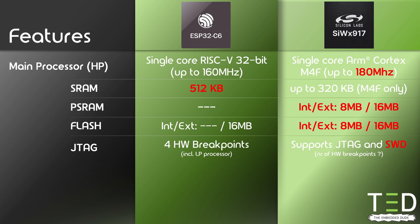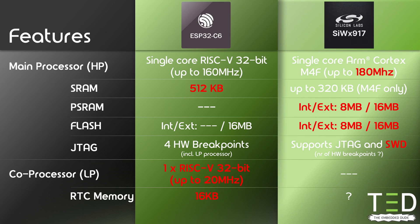Since it has an ARM Cortex core, the SIW-X917 supports SWD debugging as well as JTAG. The ESP32C6 has a dedicated low-power coprocessor, which the SIW-X917 does not have. However, the SIW-X917 supports low-power operation using the M4 with dedicated low-power memory and peripherals. It will be very interesting to see how well that works, but knowing that Silicon Labs is known for making super low-power microcontrollers, I expect good performance.